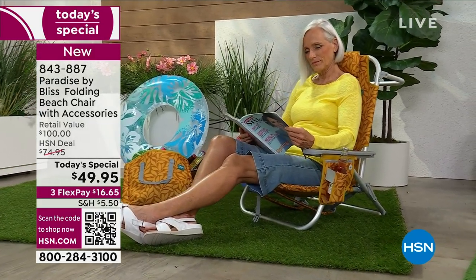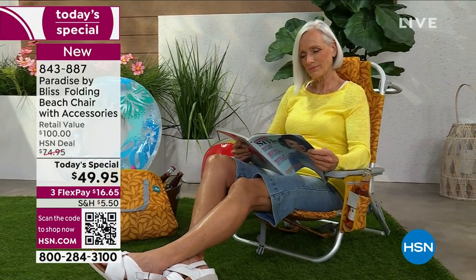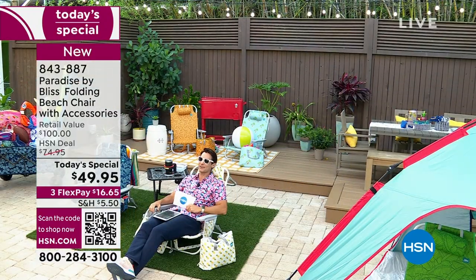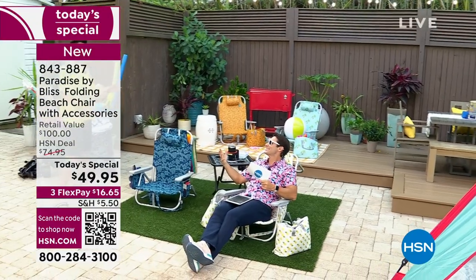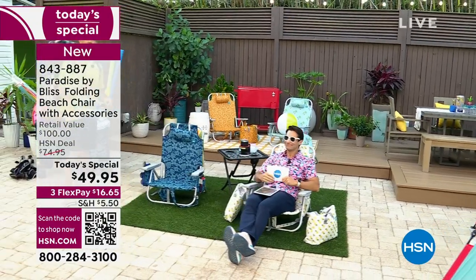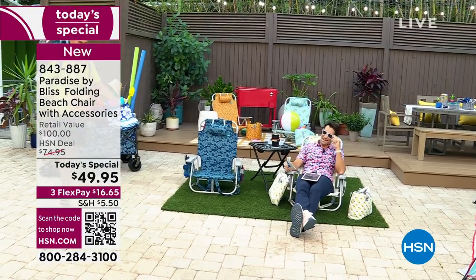I am joined by a man today who's been with HSN for 13 years. He's a dad who loves to take his kids out as well. Big summer plans. He is our outdoor specialist, our outdoor expert — Mr. Bobby Milligan. I would get up and greet you, but you always have like a do not disturb total relaxation sign up on you. Hands free because I'm wearing my Bliss beach chair as a backpack.